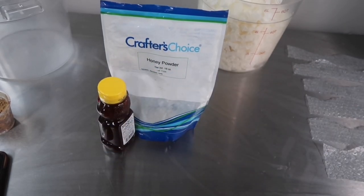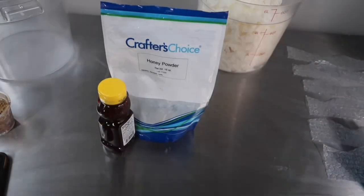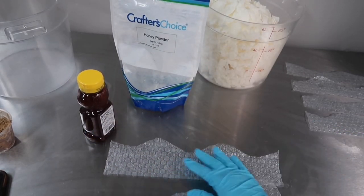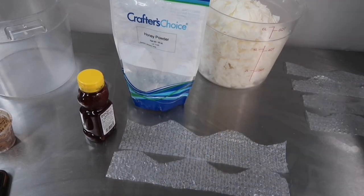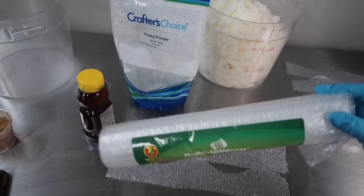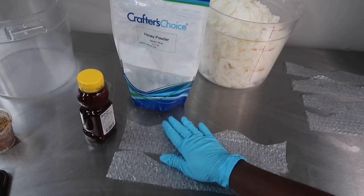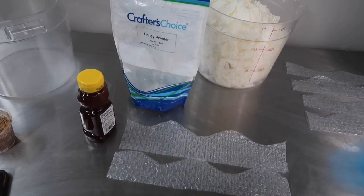Also, to give it the honeycomb look, we're going to add some bubble wrap. I cut up the bubble wrap into these little strips to give it a really nice design and make the top look like a honeycomb. I got this small little pack of bubble wrap from the dollar store. What I love is that you can reuse these over and over — once you've got it, it's good until it's not.